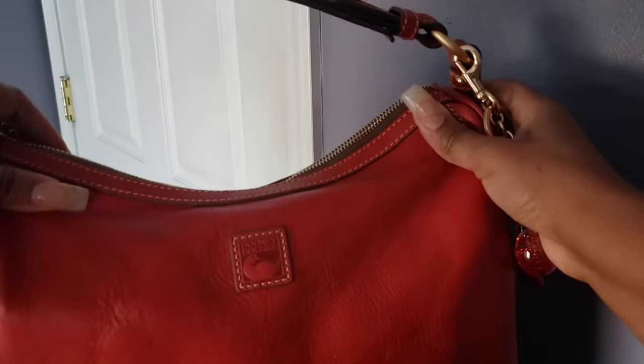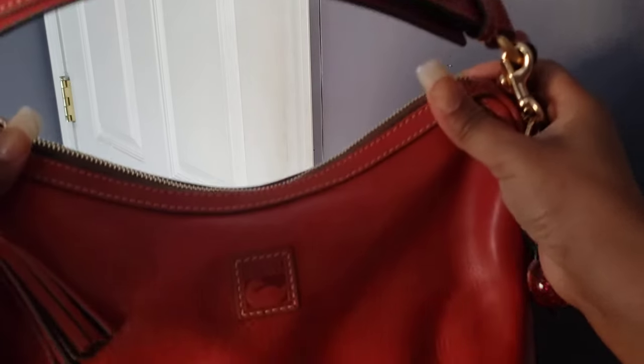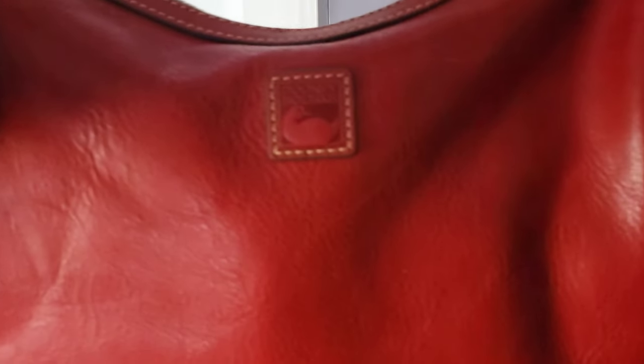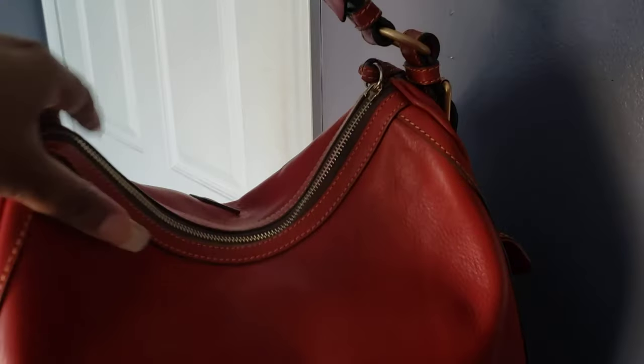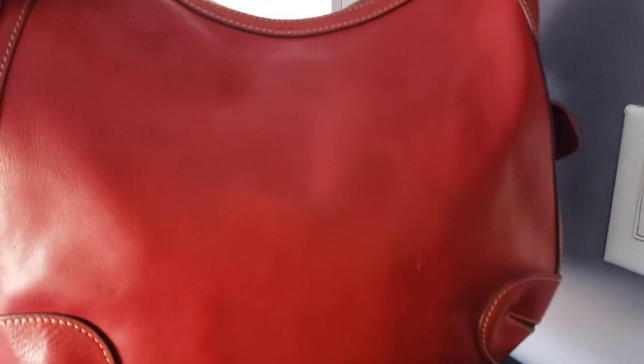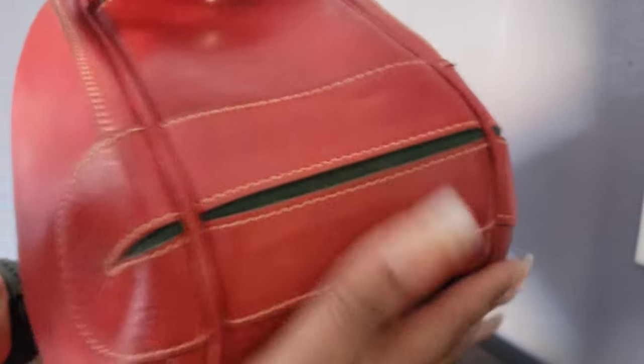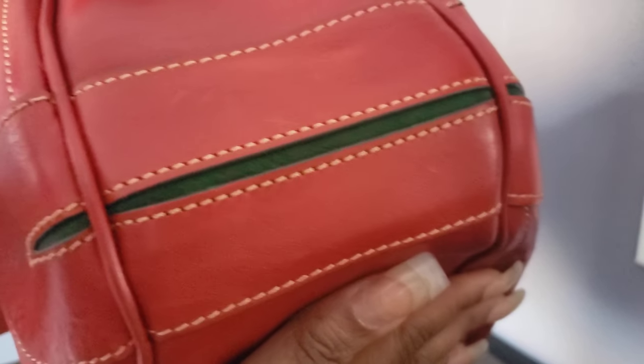Here is your leather florentine Dooney & Bourke logo patch with stitching on it as well. You can see the leather on this bag — it's aged, and here's all the texture. On the back side there is no pocket. There are some love marks here — probably where I scratched it up against something, and a little light area there. On the side you have these side corner pieces with a hint of the green suede peeking through on the sides. There is some leather piping along the pockets.